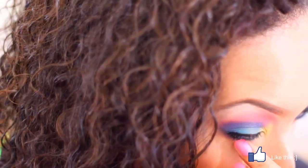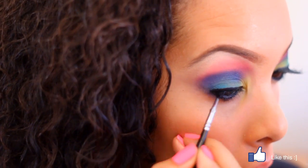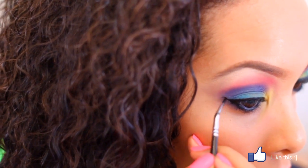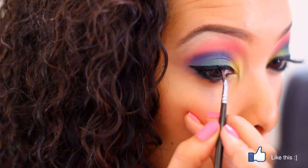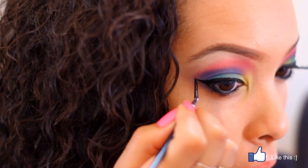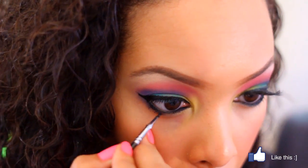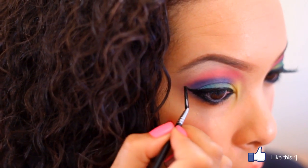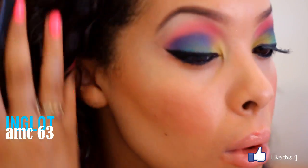I'm also going to create a cat eye with this look — a semi cat eye. I'll go across and then begin creating it from the outer corner, connecting it to the bottom of my eye. It's actually really hard to do with one hand, so it does look a little messy. Make sure you clean it up. Once I return you'll see I've improved the cat eye — it's just hard to do with one hand. I'm back now and I cleaned up my eyeliner since I was able to do it with both hands this time.